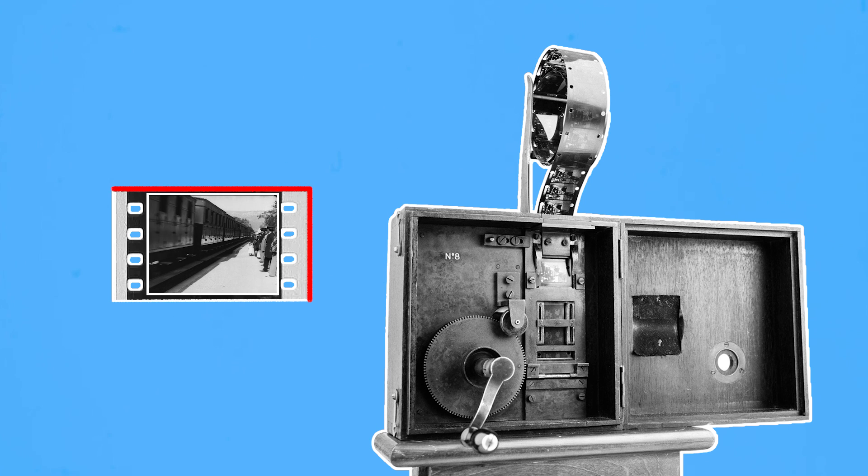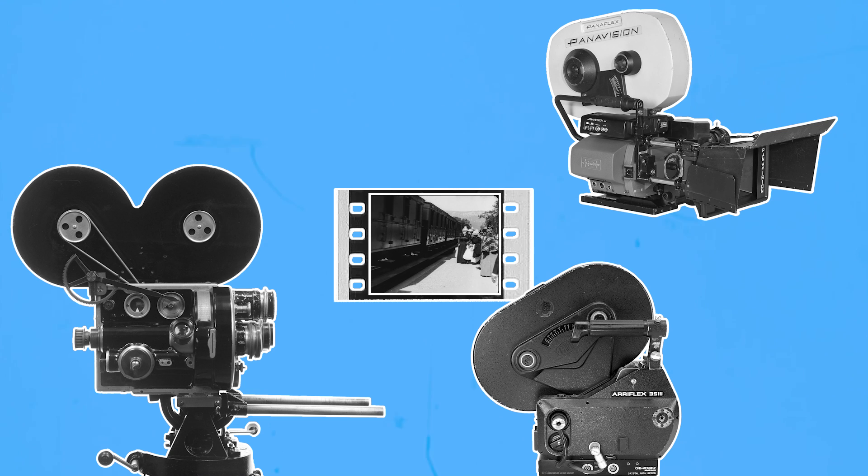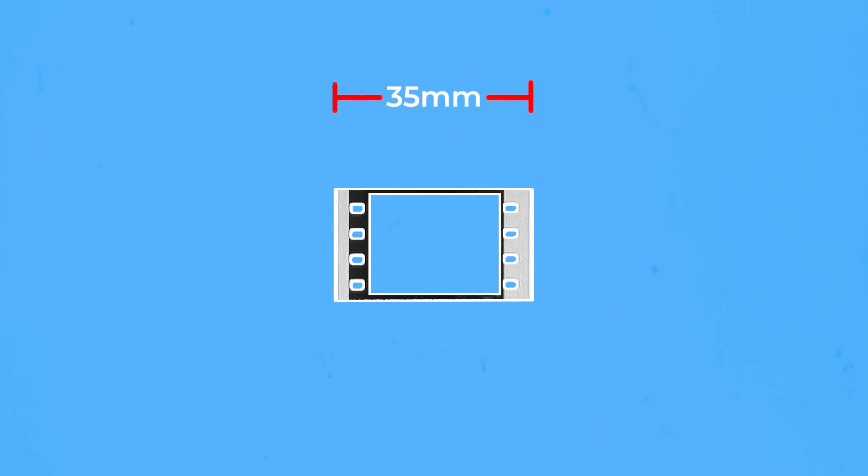As photochemical film photography emerged and cinema cameras were created, there was a push to create film with a standardised size that could be used across different cameras from different manufacturers and be developed by different laboratories around the world. That film had a total width of approximately 35mm and therefore was called 35mm.